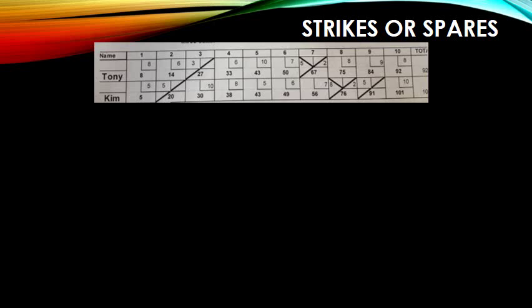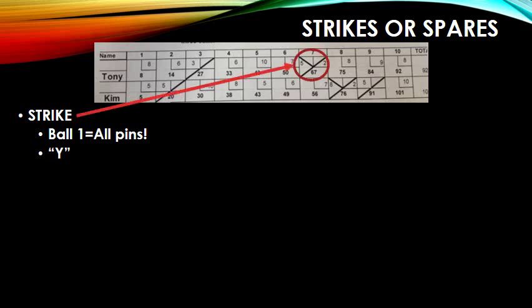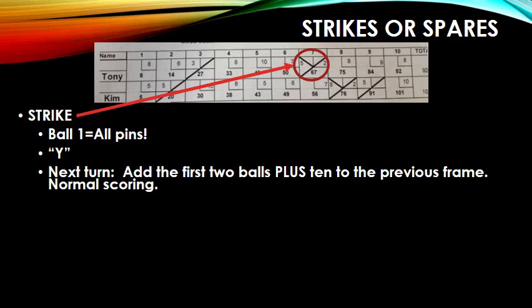Let's talk about some strikes and spares. A strike is when on the first ball, you knock down all the pins. You draw a Y in the frame. Take a look at Tony — in the seventh frame, he had a strike, so we draw a Y. The next time he's up, in the eighth frame, his three balls will count in the eighth frame, and two of those balls will also count in the seventh frame. So you add the first two balls plus 10 to the previous frame, which is the seventh frame.